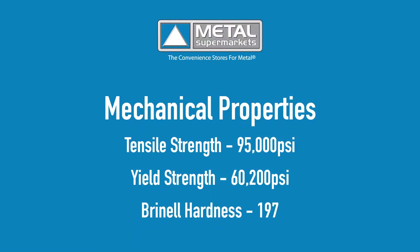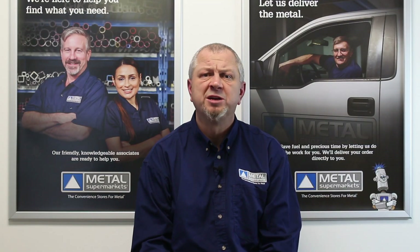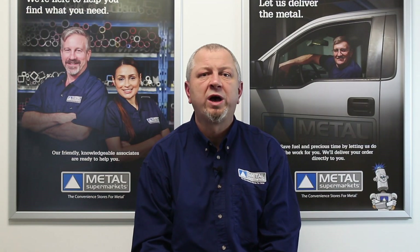In terms of mechanical properties, 4140 steel has a tensile strength of 95,000 psi with a yield strength of 60,200 psi. It has a Brinell hardness of 197. 4140 has good machinability but is difficult to weld when it is in the hardened or tempered condition.